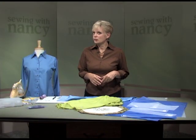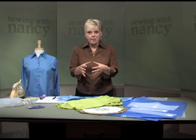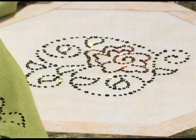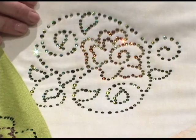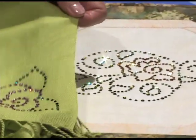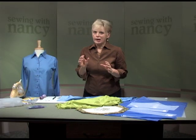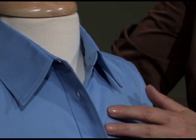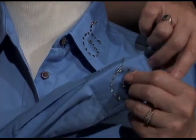Some of you may have quilt stencils at home. Some of you may have crystals. We're going to have you combine the two. Home decor and accessories can have a touch of bling by using the outline designs from the stencils — whether it's a table topper, a scarf, or other accessory. I especially like adding just a touch of crystals to collars and cuffs. Not a lot of design, but a little bit will go a long way.